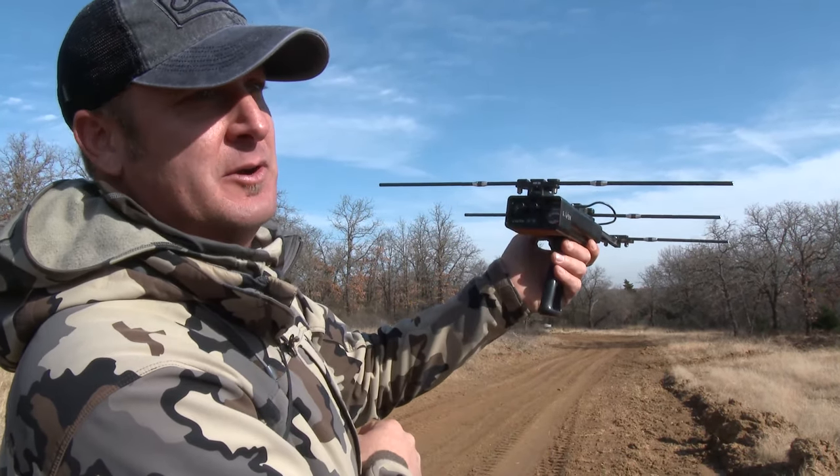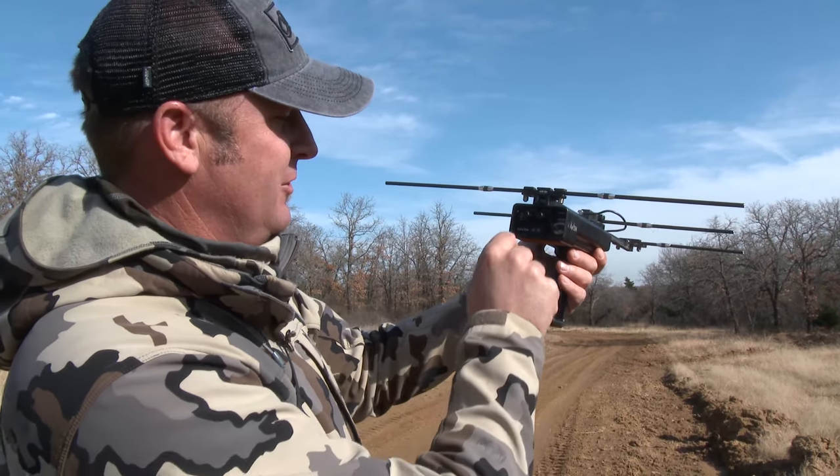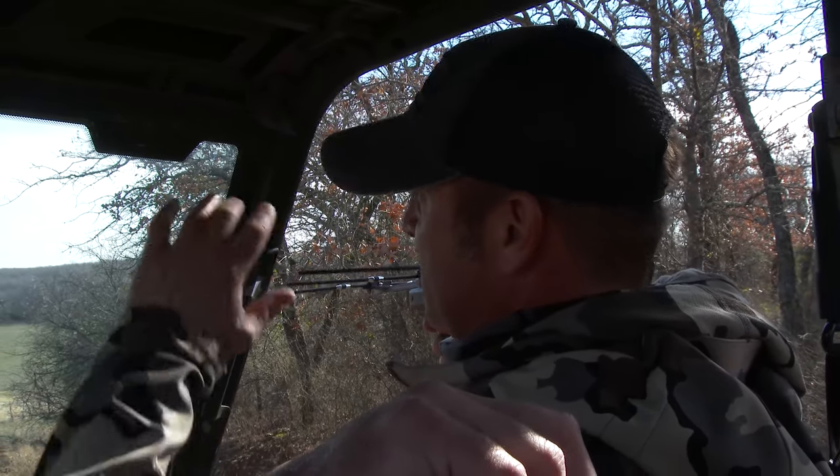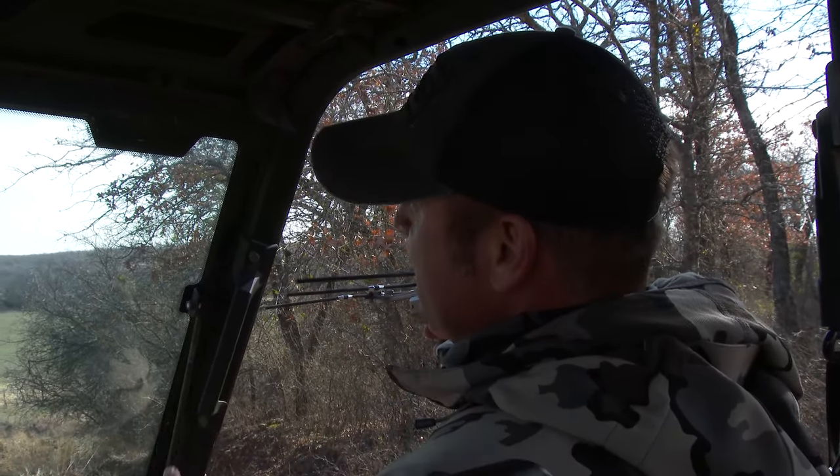It's still in him. If not, it'll be right there where we'll find blood for sure. Right now it's pointing right about where I shot him, and that's where I saw him drop off in the creek bottom. So either the arrow's right there or he's right there — hoping both.